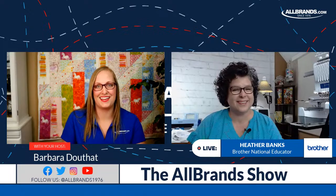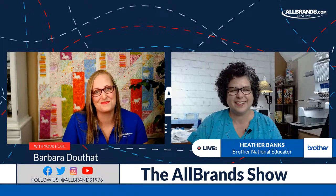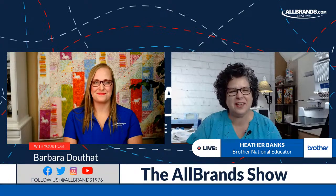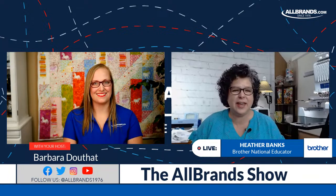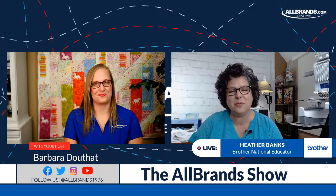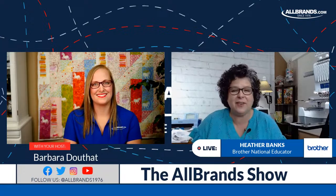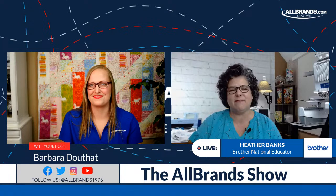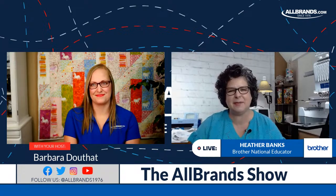Just to remind you, the machine we're going over today is the Brother PR1055X — it is the top of the line multi-needle embroidery from Brother. It is fantastic. If you have anything to ask of Heather, I'll be monitoring the chat and ask those live.